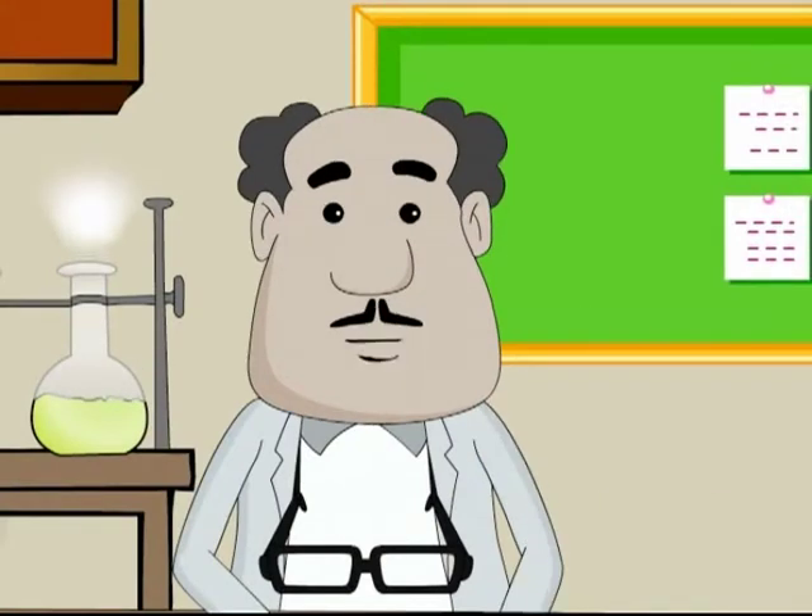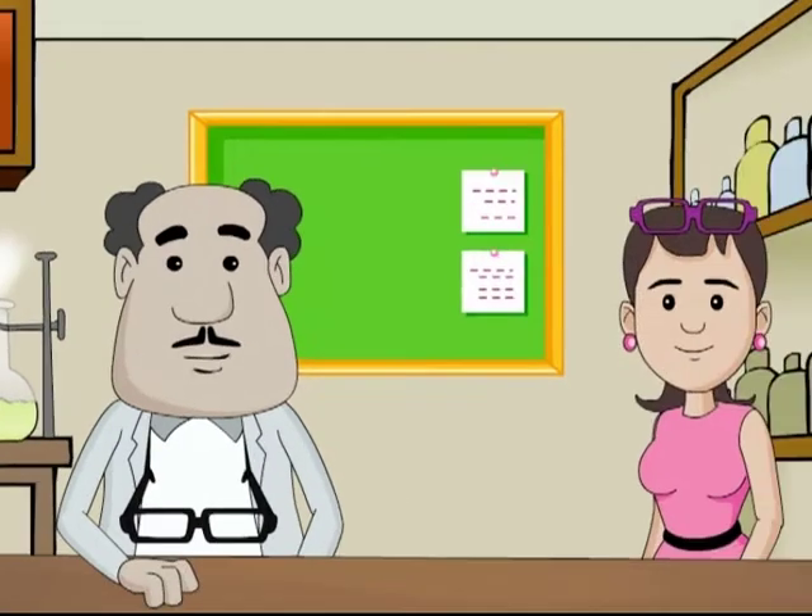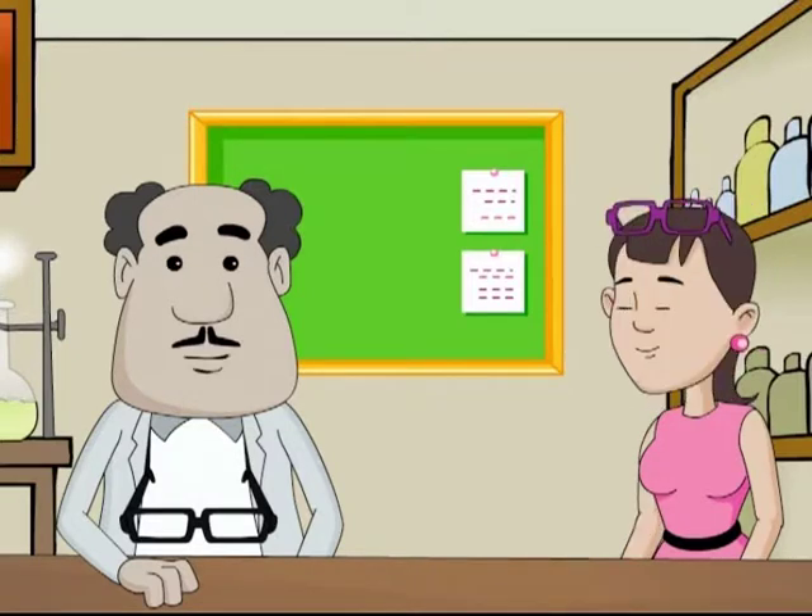Hello there. Welcome to Science for Juniors. I am SRK and she is my lab assistant, Binny. Today, we will talk about the types of crops and their protection.